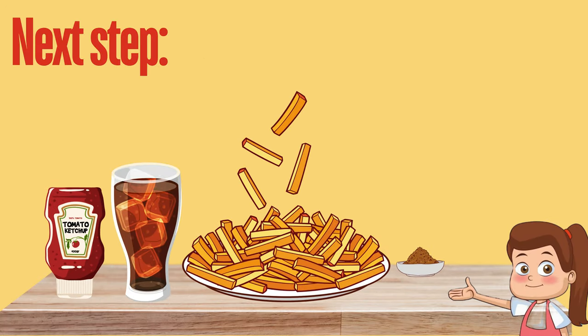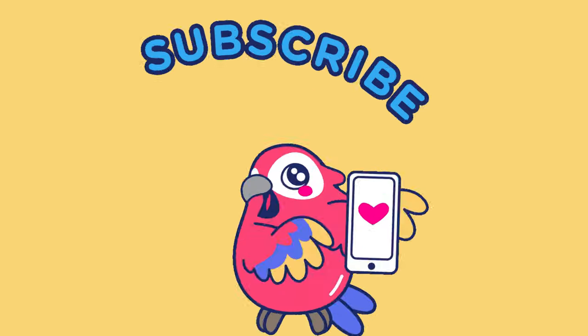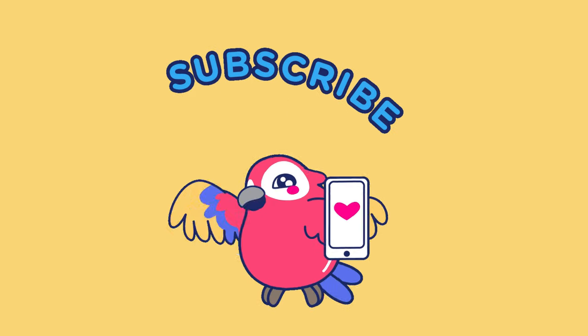Hurrah! Our fries are ready to eat. Enjoy your meal, and don't forget to like, share, and subscribe.